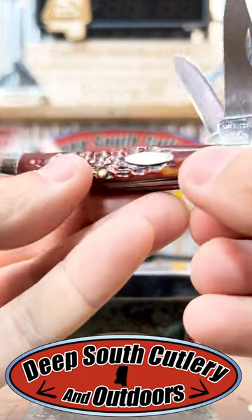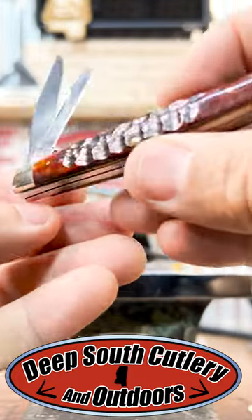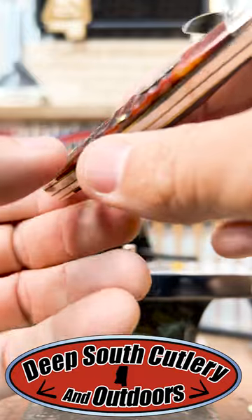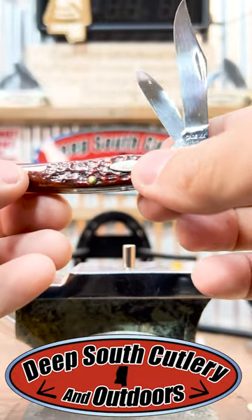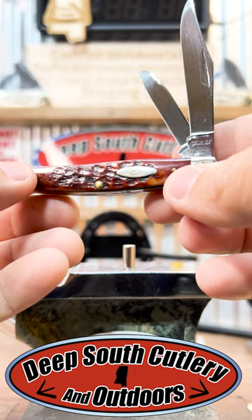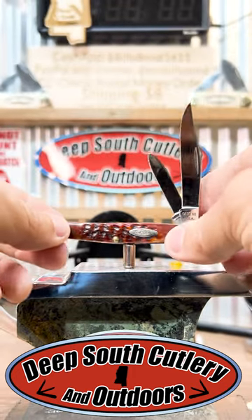Guys, check that thing out. Check that bone out. I like Case knives, but they don't make bone like that anymore. 65 to 69 — that's going to be bumping, man, bumping 60 years old, 57, 58 years old, something right there. Daddy's a 65 model, so that's how I know what that is.